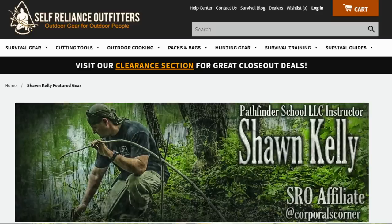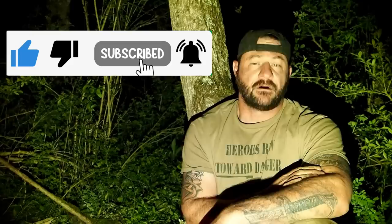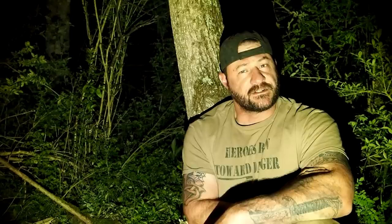Let's go ahead and wrap this up. Gear can be found in three places: my Amazon Influencer page, my Self-Reliance Outfitters Influencer page, and Corporal's Corner merchandise on Teespring. All three links are in my description box. Please hit that like and subscribe button and ring that notification bell — select all notifications. As always, thank you for your comments, views, and support. Thanks for watching. If you've got the field, have some fun. I'll catch you next time.